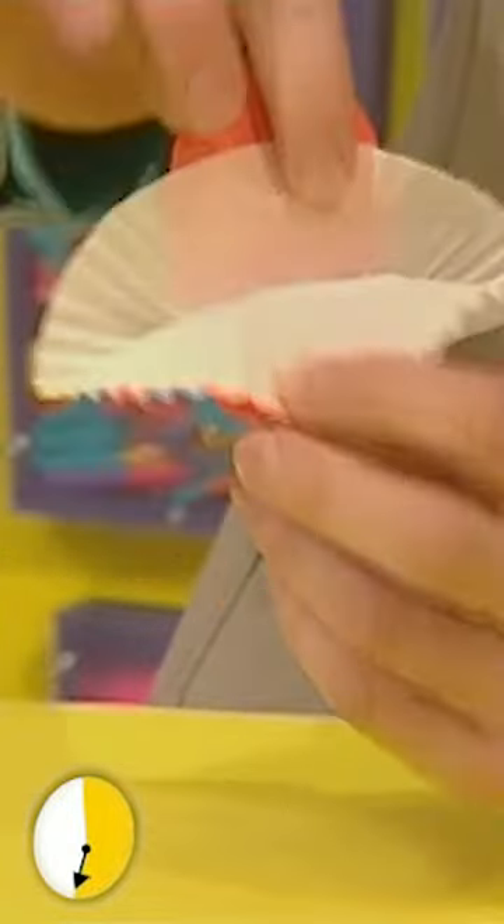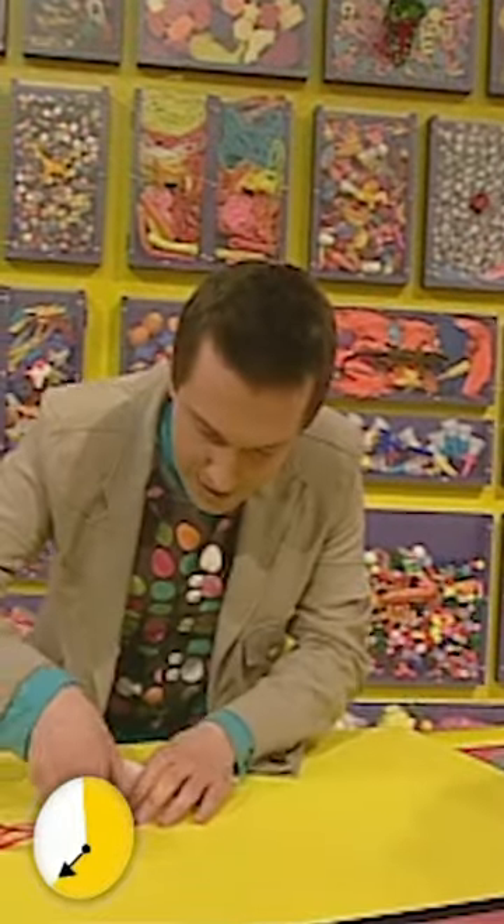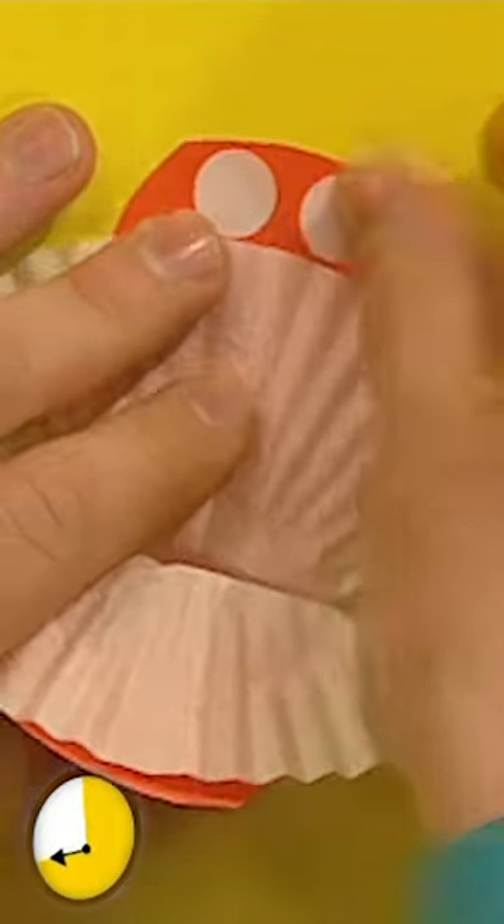Hello! Hello! Great. Let's get some stickers and stick them on — they're going to be the eyes. There's one. There's another eye. There.